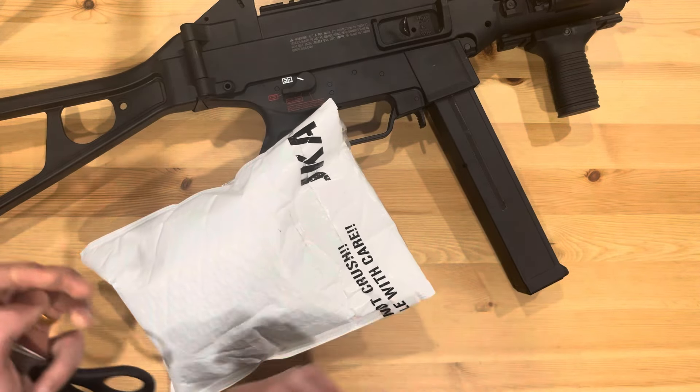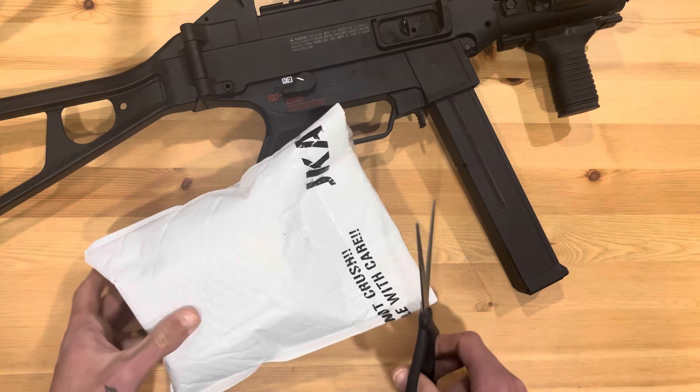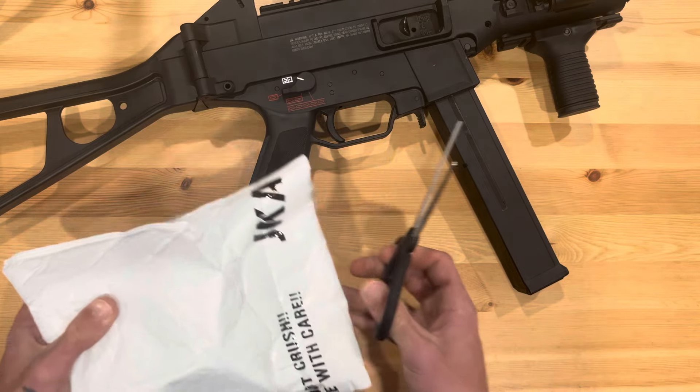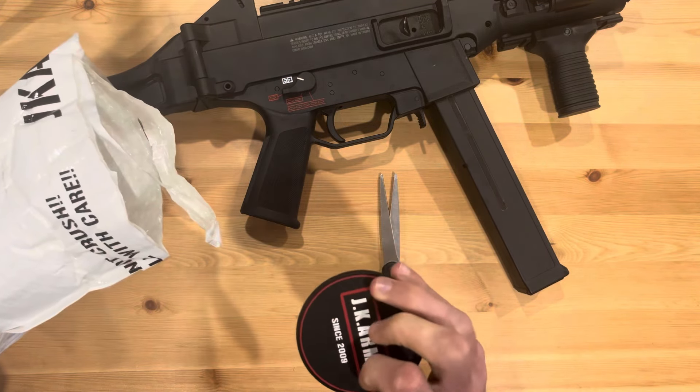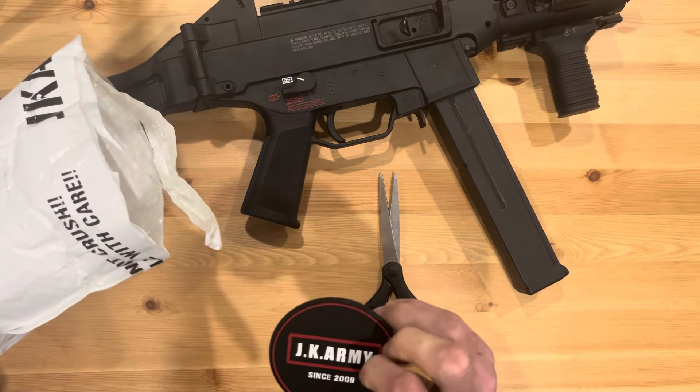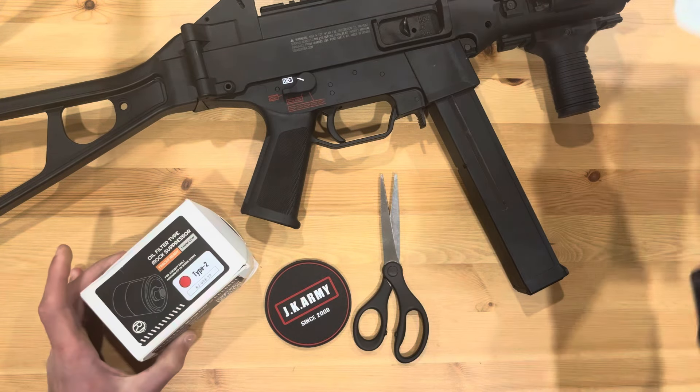I got a random airsoft unboxing — I have no idea what I ordered. I figured I'd unbox it on camera in case it's something I want to do a review on. If I'm posting this, it's because I have something of value. It's from JK Army — I know that because of the tape.